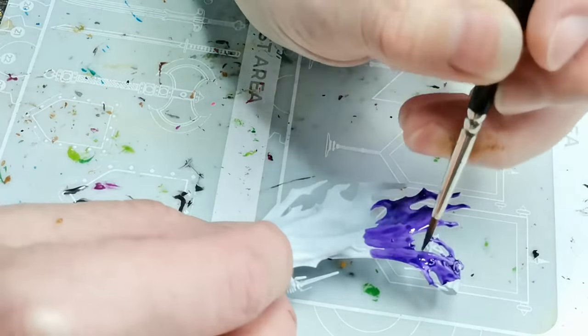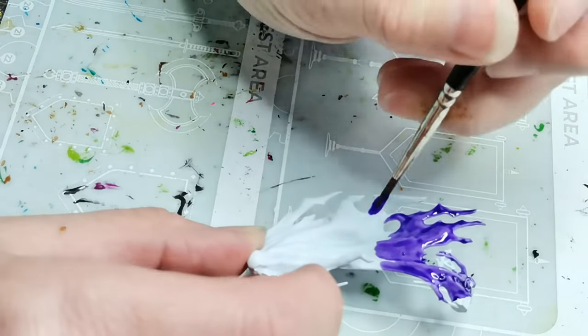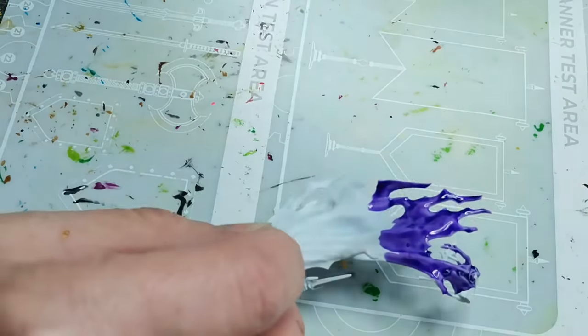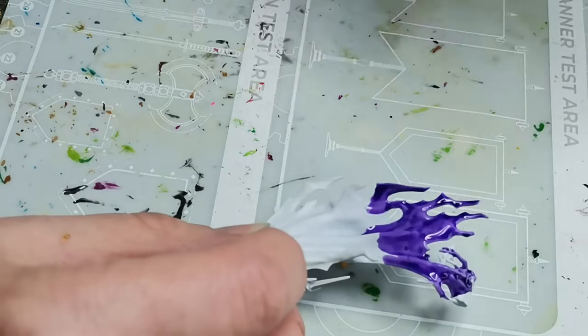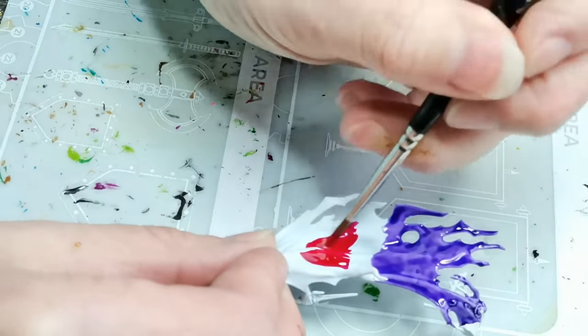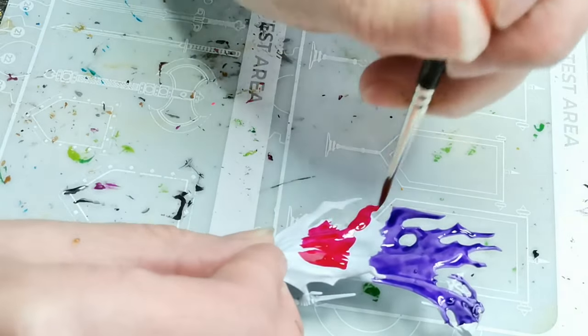I ended up going for a pink color and the pink color I'm using here is also a contrast paint called Doomfire Magenta.